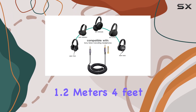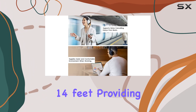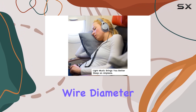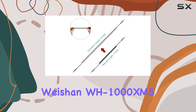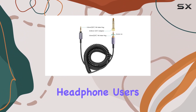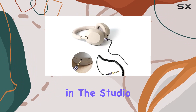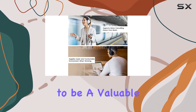With approximately 1.2 meters (4 feet) of length, the cable can extend up to 4.5 meters (14 feet), providing ample reach for different setups. The 3.5mm wire diameter adds to its flexibility and convenience. In summary, the Weishan WH-1000XM5 cable offers a reliable and high-quality solution for headphone users, ensuring a seamless audio experience across various devices and applications. Whether you're a professional in the studio or an avid gamer, this coiled AUX cord proves to be a valuable accessory.